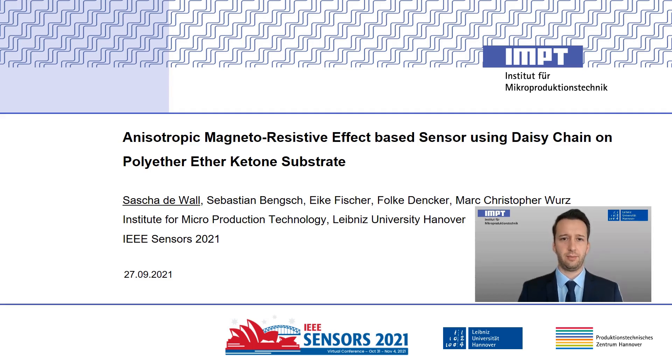Hello and welcome to my presentation today. My name is Sascha Dewa and I am working as a research associate at the Institute for Microproduction Technology at the Leibniz University in Hanover. Today I'm going to present my investigations about an anisotropic magnetoresistive effect-based sensor using a daisy chain on a polyether etherketone substrate.